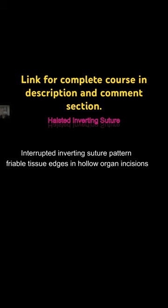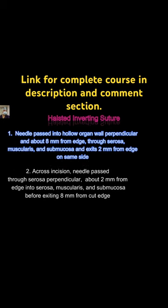This is the interrupted inverting suture pattern, initially described for friable tissue edges on hollow organ incisions. This is a modification of the Lambert suture. Similarly, the Cushing and Connell suture we discussed are also modifications of the Lambert.